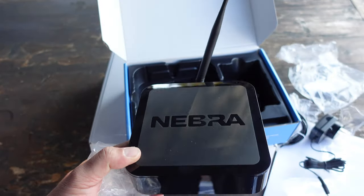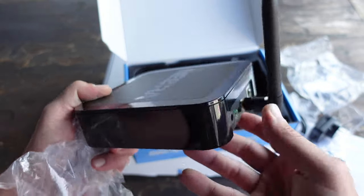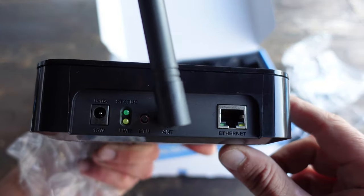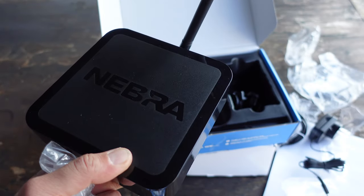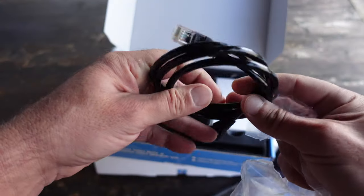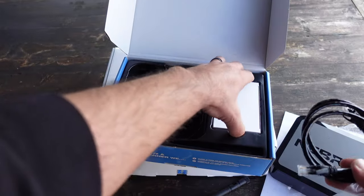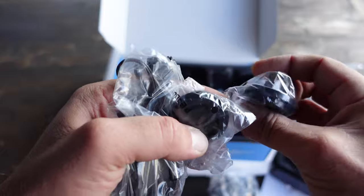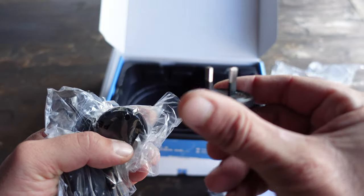If anything does change, of course I will update this review and keep you abreast of the situation. With the way that HNT has been moving as far as the token price, I feel that investing in miners is still a worthwhile venture. You will get your return on investment, especially if the HNT token keeps doing what it's doing.